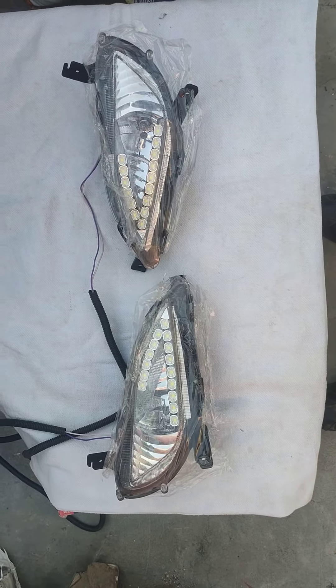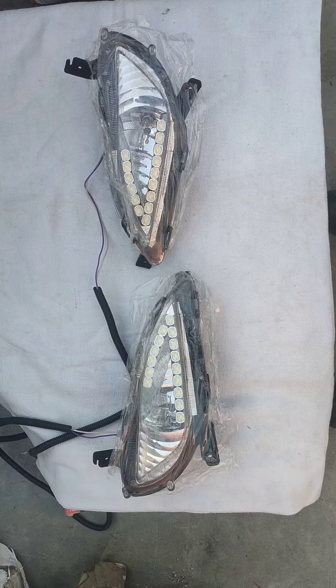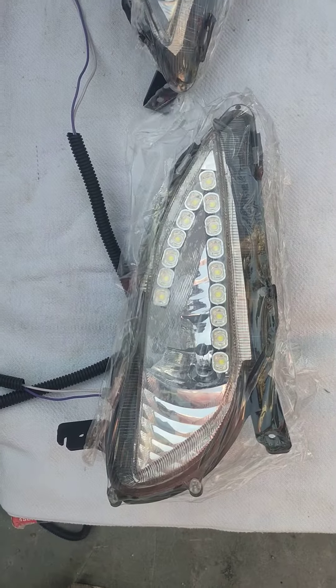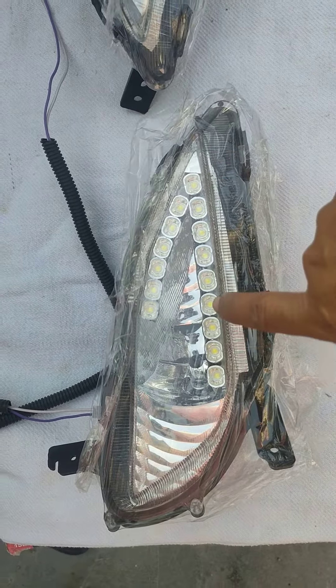Hi guys, welcome to Starlight Industries. Today we are going to show you one of the model fog lamps for the Mahindra XUV 500 Type 2. These fog lamps have DRL — you can see here the white DRL.